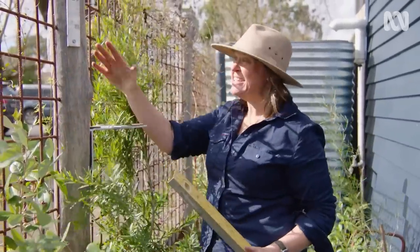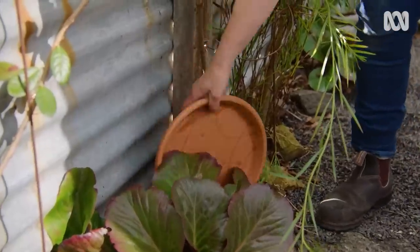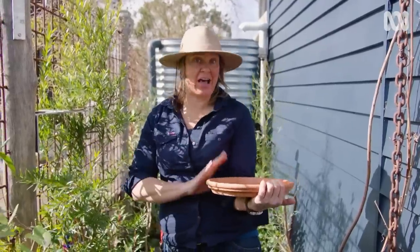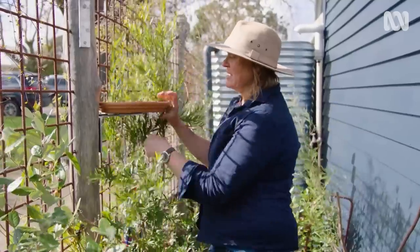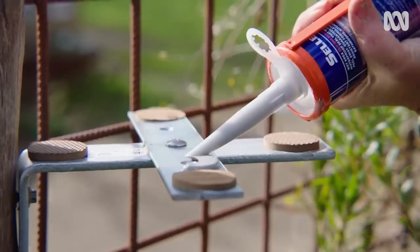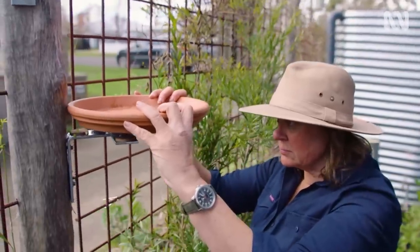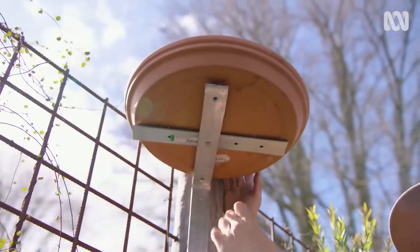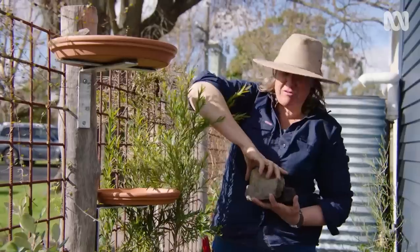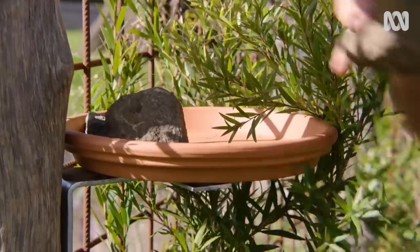I'm trying to get the bath relatively level — it's never going to be perfect on a wonky old post, but I want to make sure it holds the water. For the bath itself, I'm just going to use some terracotta saucers — they're really easily available, come in all sorts of sizes, and fit nicely onto those brackets. To stop a heavy bird tipping them up, I'll use some silicone as a loose adhesive to hold them in place. I'm also adding some rocks and bricks on the fence-post side to counterbalance large birds that land, and they also act as a little stairway for smaller birds.